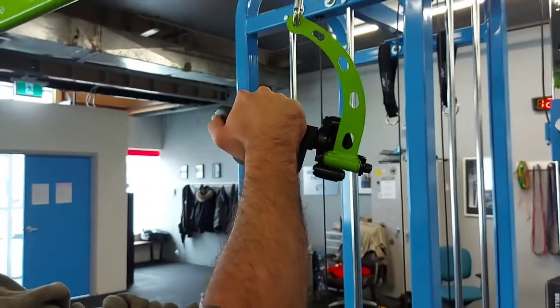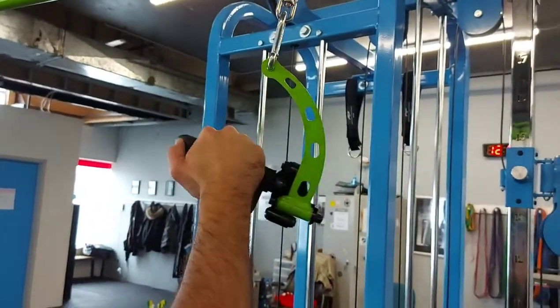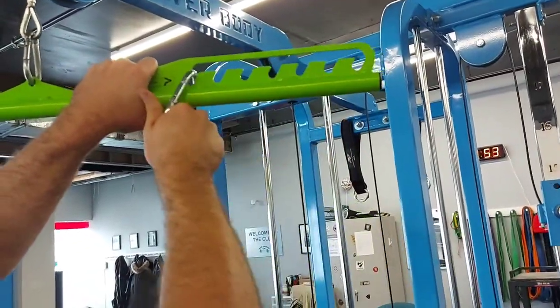Next we have the right handle. I'm showing you the motion from supinated to pronated. With the ease of the prime handle, you can rotate easily and it takes a lot of strain off your wrists when going through your motions.